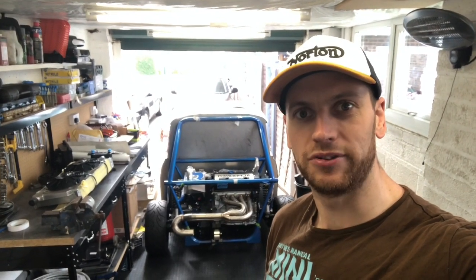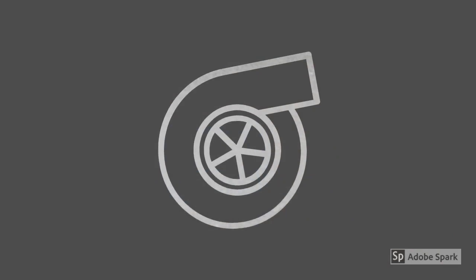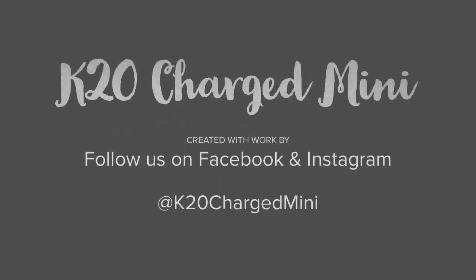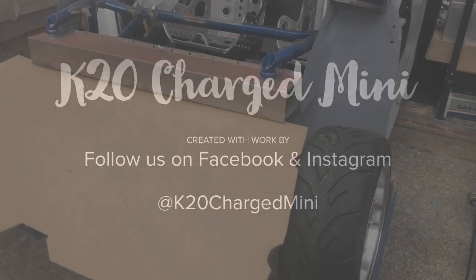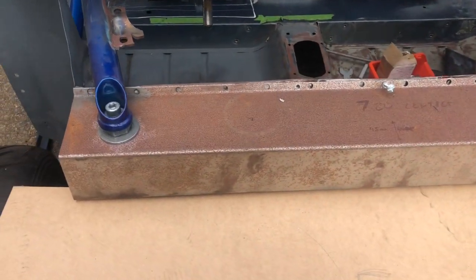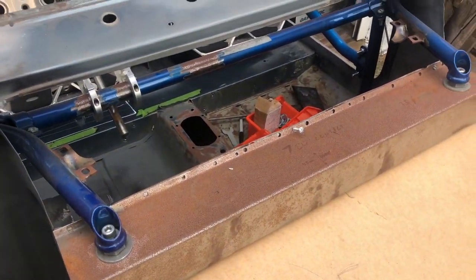Welcome back everyone. The first job today is to clean up this front bulkhead which has a bit of surface rust. I'm going to get that all cleaned up and get it all primed to stop that from happening again.